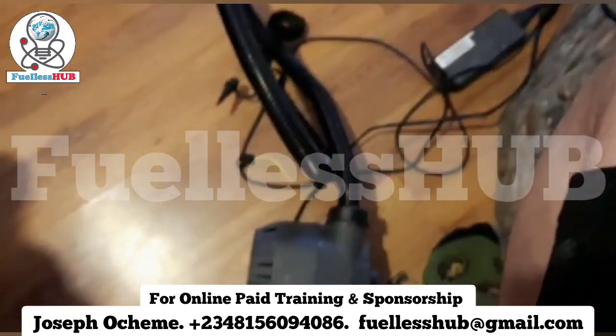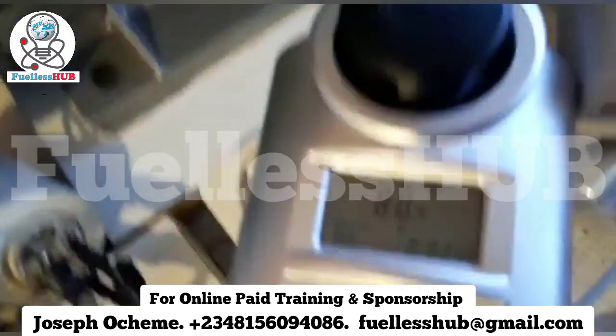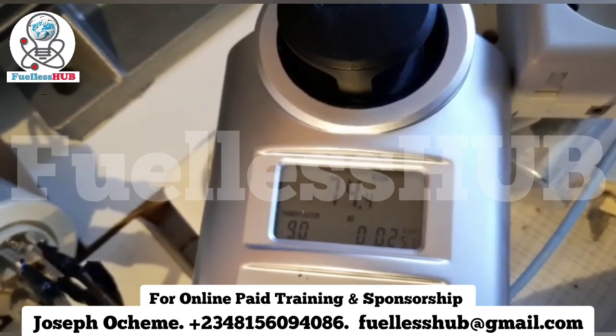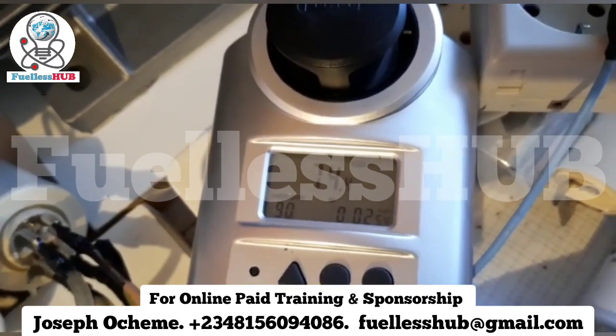I'm going to stop it now. You can see around 75 watts total consumption on idle. That's pretty much it.